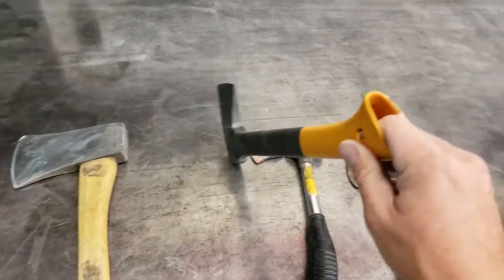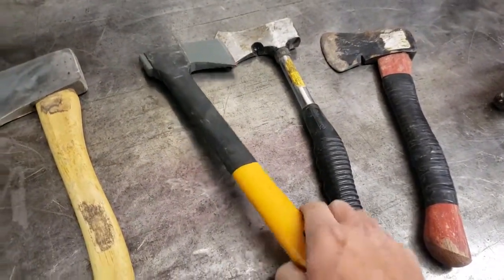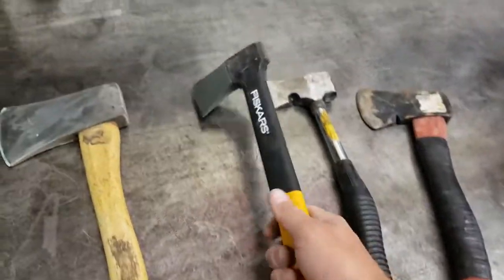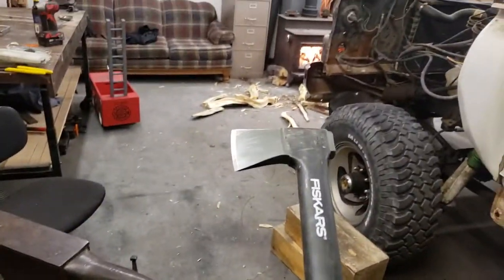I wasn't sure what to think about it — I've never bought one new, I just collect stuff. But they've got a lifetime warranty, it's light, excellent kindling chopper. I'm gonna keep this one by the stove.